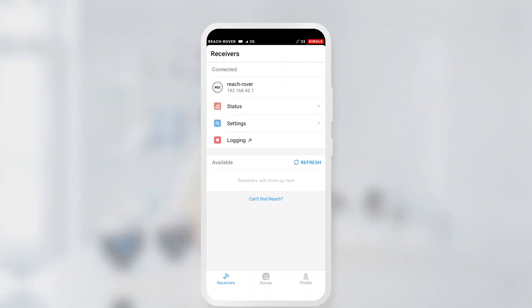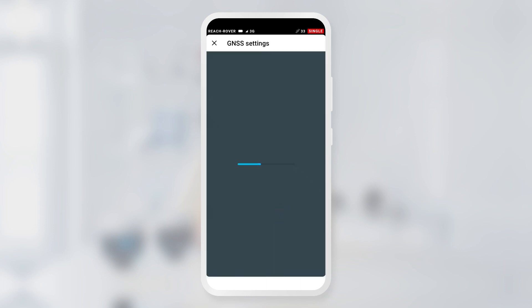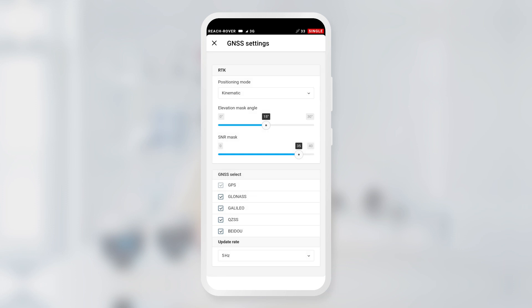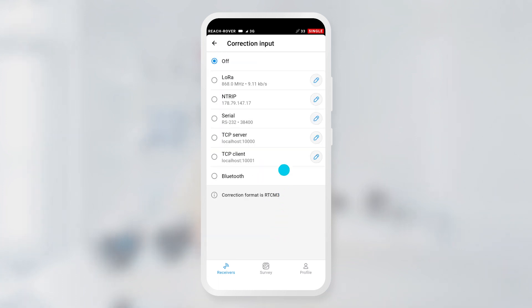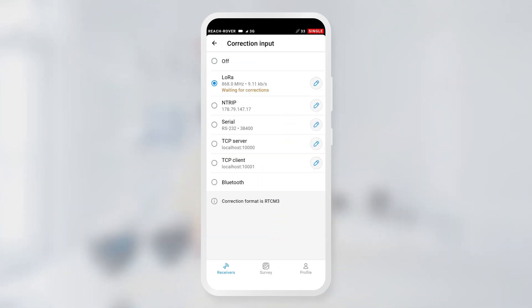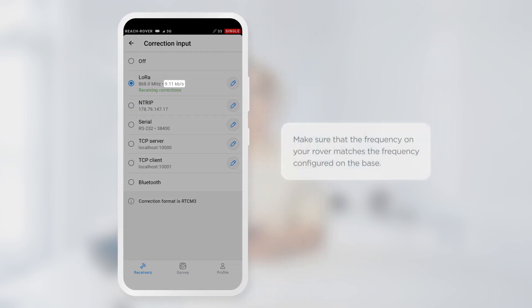Now it is time to check the settings on the rover. Connect to it and go to the GNSS settings. Check that Kinematic Positioning mode is set, the update rate is 5 Hz, and all satellite systems are selected. Then go to the Correction Input screen and check that LoRa is turned on. Make sure that the air data rate is 9.11 KB per second and keep the default frequency, the value of which is set up according to local rules. That is all for the rover.